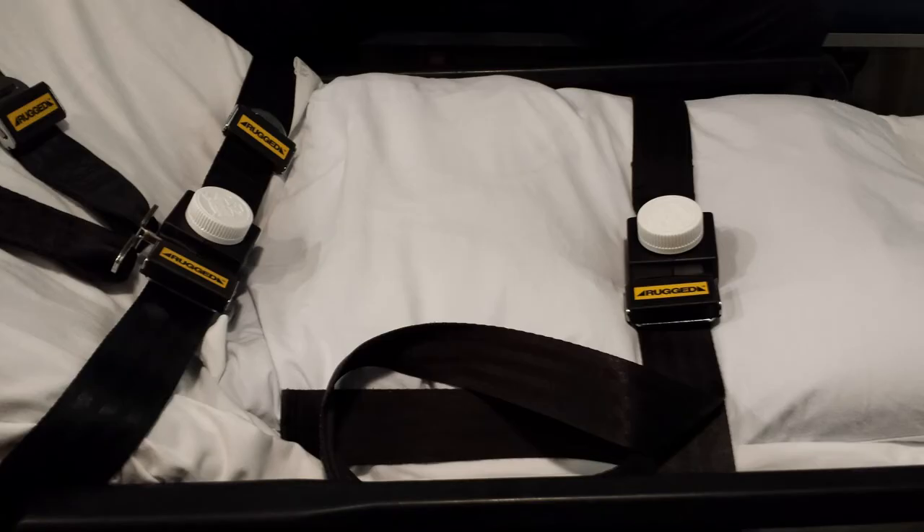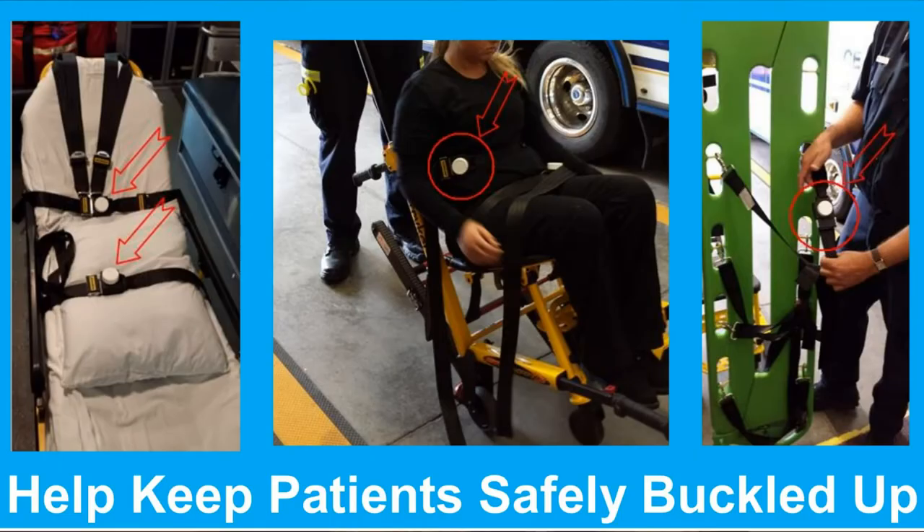So help keep you and your team safer by keeping your patients safely buckled in. Buckle guards fit on most of the equipment you use. They're effective, affordable, reusable, and they're invented and made right here in Minnesota.